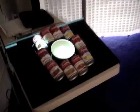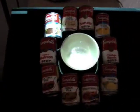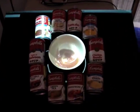I scan the Beep Consomme and I pour it into the bowl.